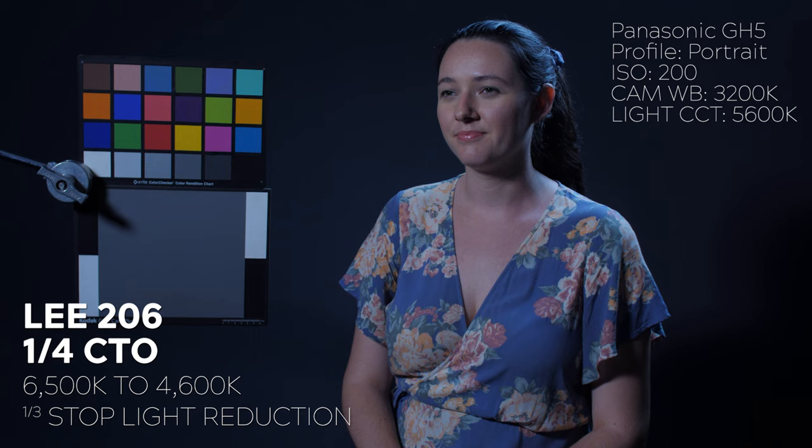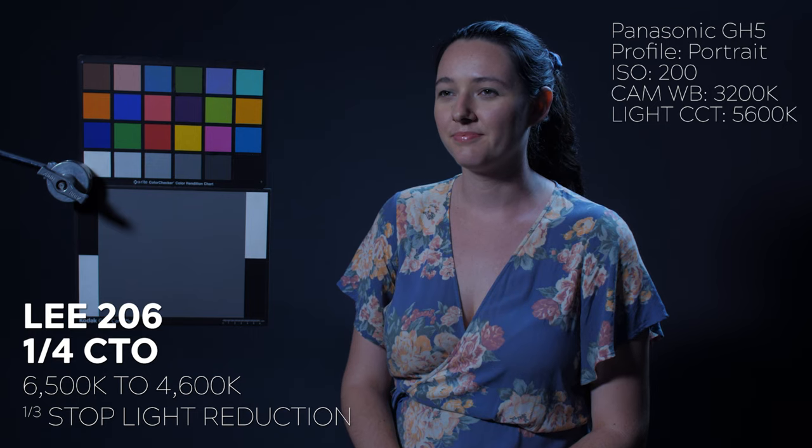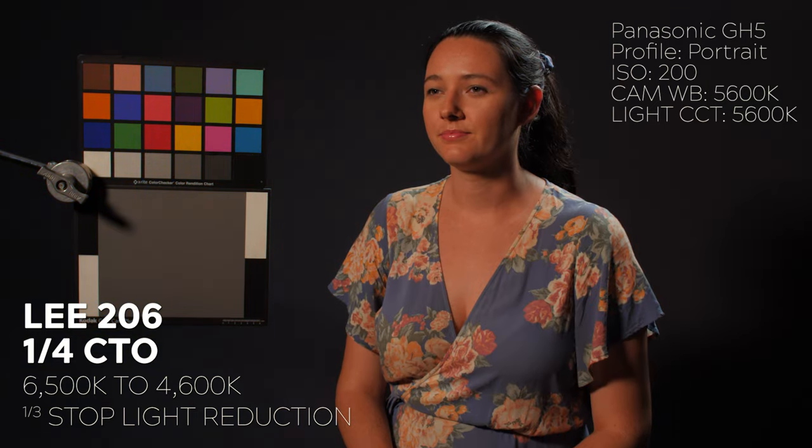Finally, we have LEE 206 or one-quarter CTO, and this gel converts 6500 Kelvin to 4600 Kelvin for a one-third of a stop light reduction.